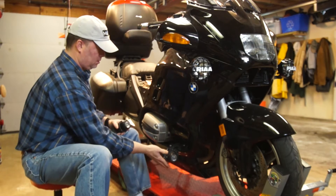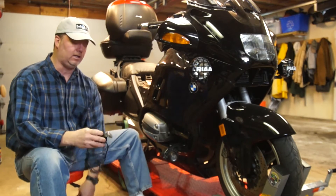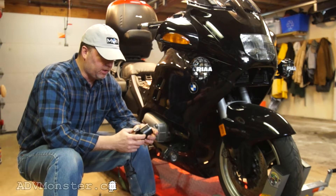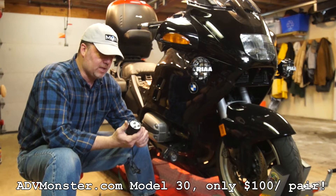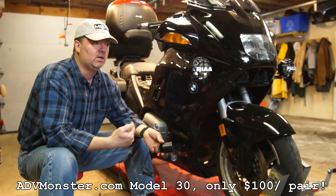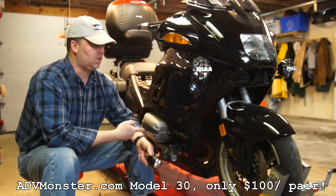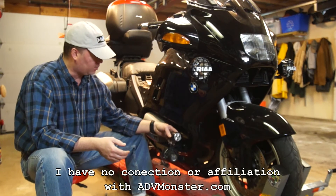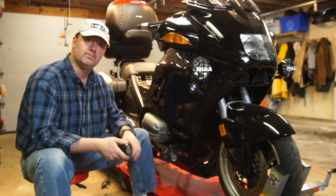The problem is these are getting ground down because I'm leaning a little too much. So I am replacing them with some LED ones. I picked these up from ADV Monster — these are their Model 30. It's got three Cree LEDs in it and these are rated at 1500 lumens, supposed to be about the same. The light on these things blows the Hellas away — it's crazy. I'm going to pull these off and mount them flipped on the other way on the bracket, so they won't get ground down and we can lean this guy a little bit more.